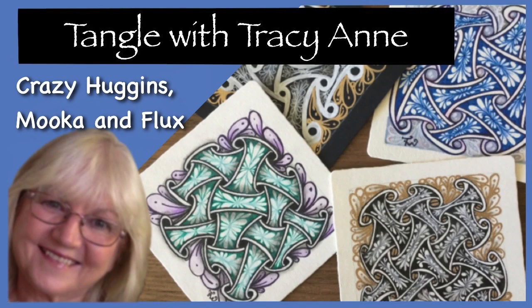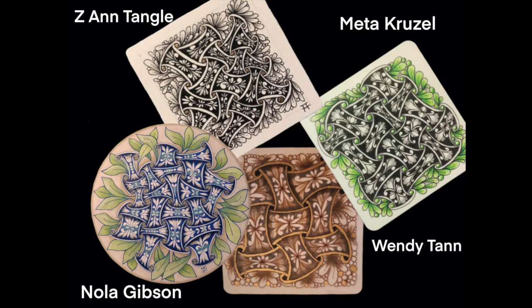Here's a reminder of what we did last week with Crazy Huggins. And as I mentioned before, here's a little look at what some of you out there shared in my Facebook group. So a big thank you to Zedan Tangle, Mita Kruzel, Nola Gibson, and Wendy Tan for sharing your beautiful work. Thank you again.